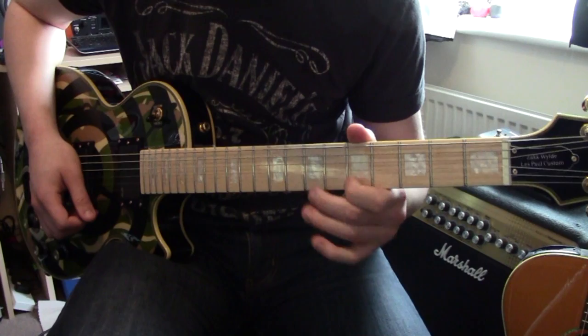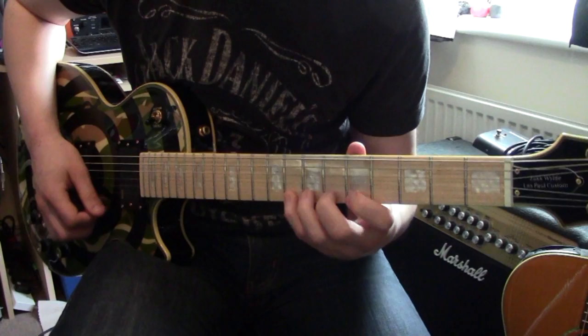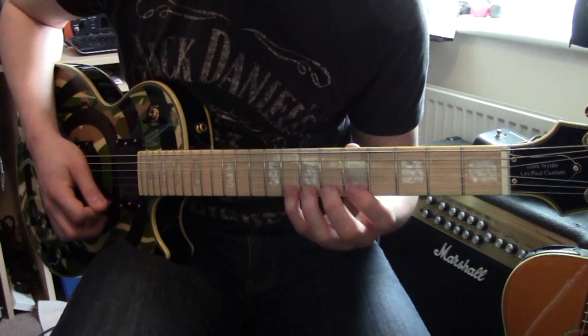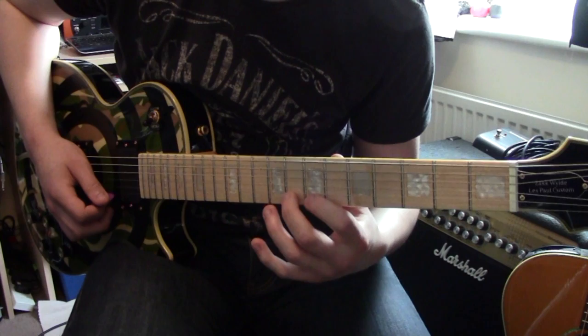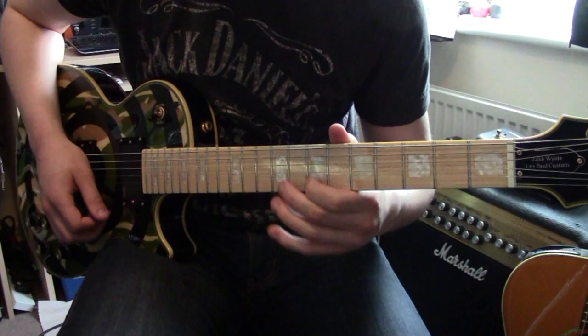On the high E string you go to the 5th fret, and there's a bit of a change now - you go to the 7th fret, it's dot to dot, and then you get to the 8th fret. Then what you do is you pull it up and go up from there to the 10th fret, and then you go back down to the 8th fret, down to the 7th fret. So you go up and then back down again to that 7th fret.